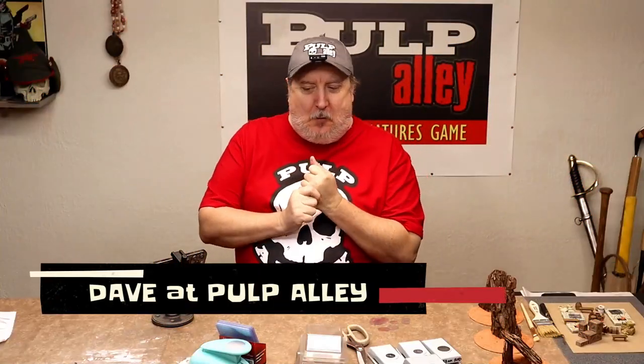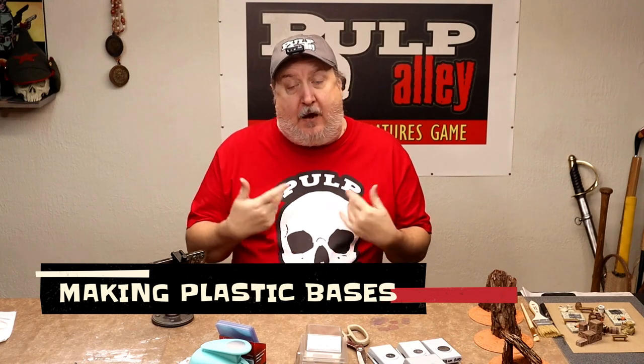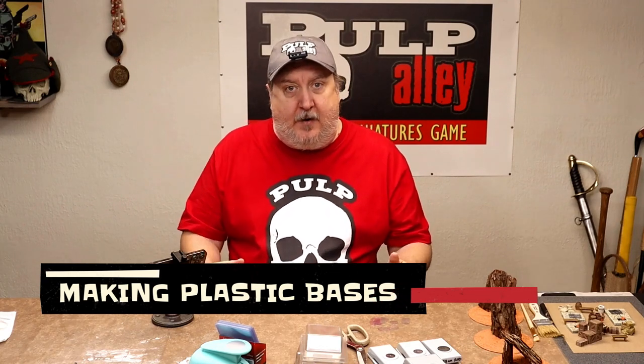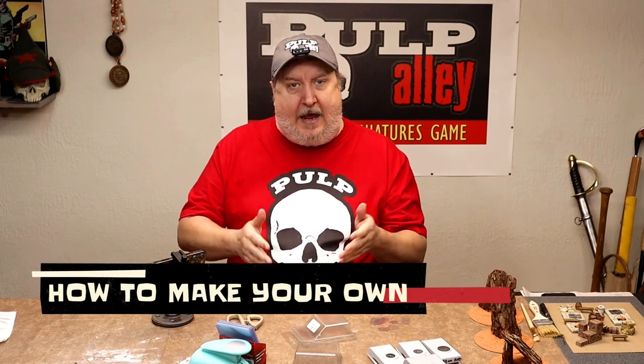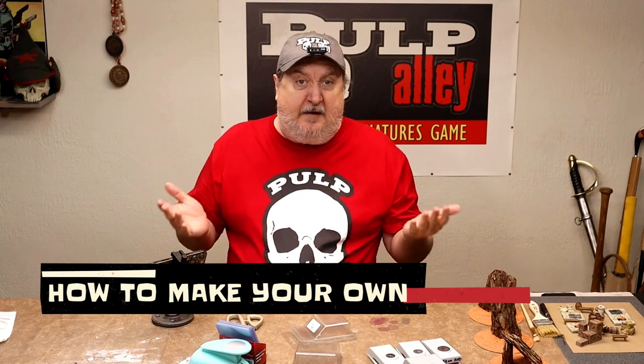Hey everybody, this is Dave here at Pulp Alley. The place is kind of a mess right now — I got a bunch of projects going on — but I wanted to show you how to make these plastic bases, how we make them, and I'd love to get some ideas from you guys as well. We've been doing this about 10 years, so we've got kind of a process that we do.